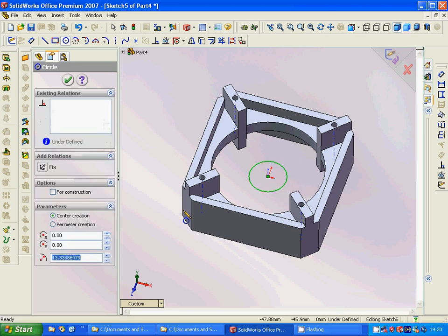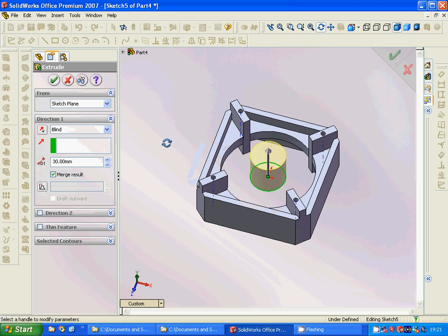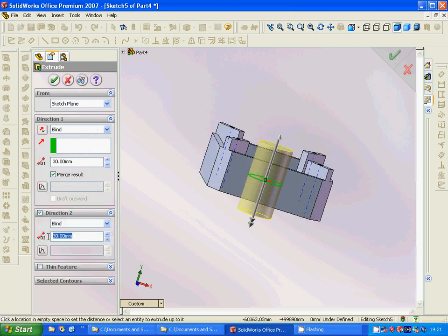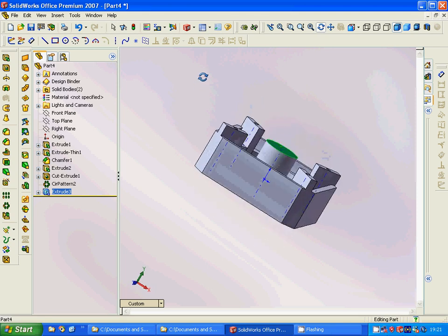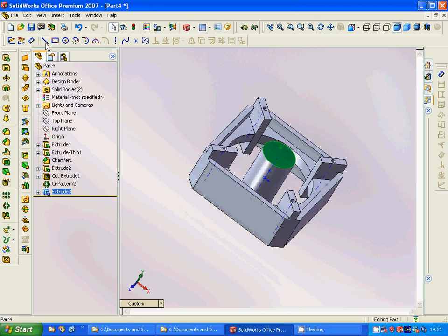We have a diameter of 15, okay, and we extrude it — the other direction is 15 and 20. It is okay. Then we are going to go to the top plane again.